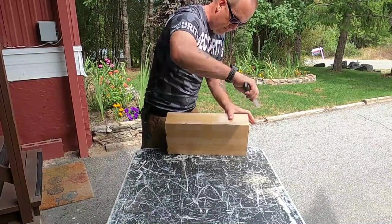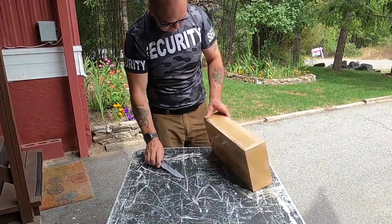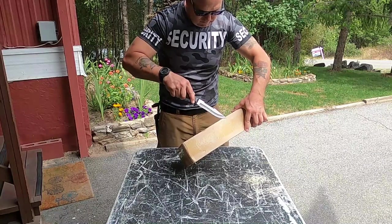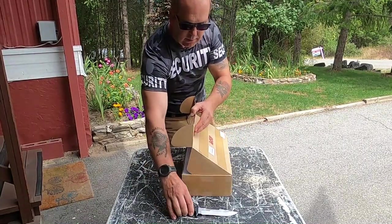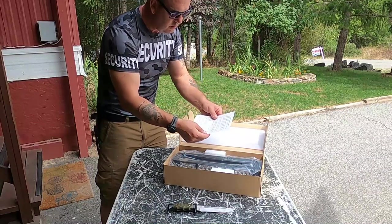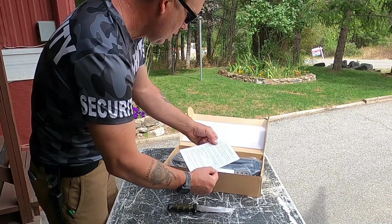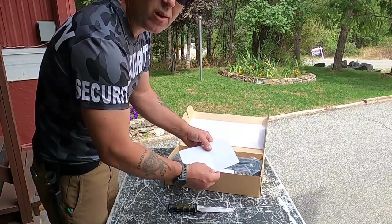Taped up good — lots of tape. What do we got in here? Instructions. ASPL 16.5 inch LED strobe light. Two-year warranty, purchased through Amazon. It tells you how to contact Amazon and get your warranty in place.